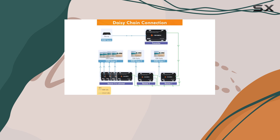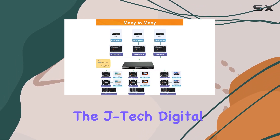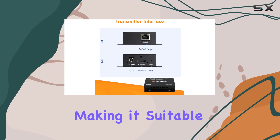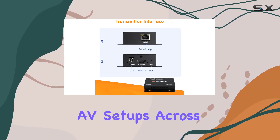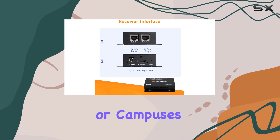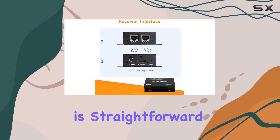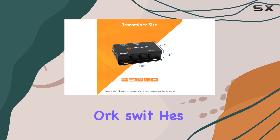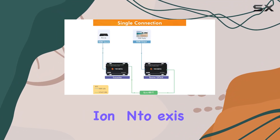Ideal for both residential and commercial applications, the JTEC digital extender leverages TCP/IP technology, making it suitable for integrating AV setups across large facilities or campuses. Installation is straightforward with plug-and-play functionality, compatible with standard network switches for easy integration into existing setups.